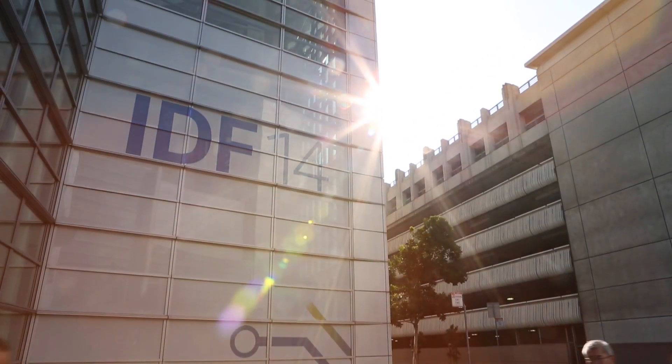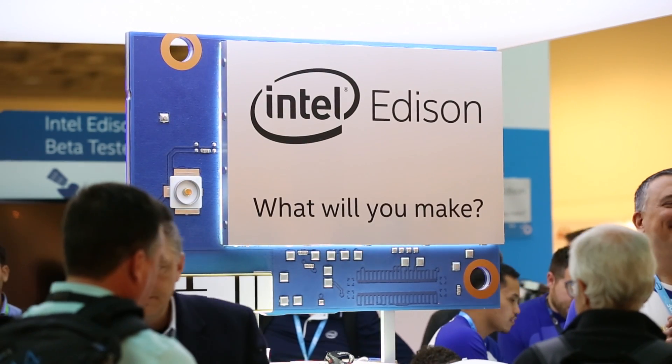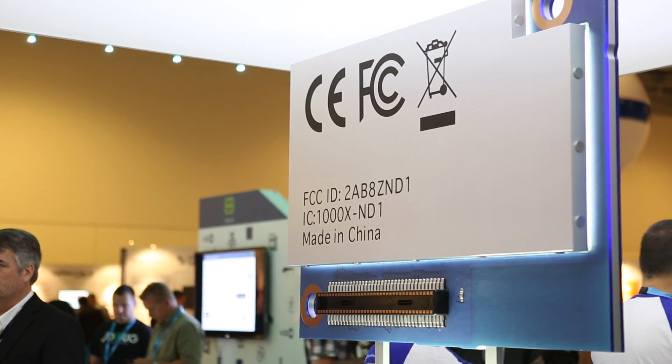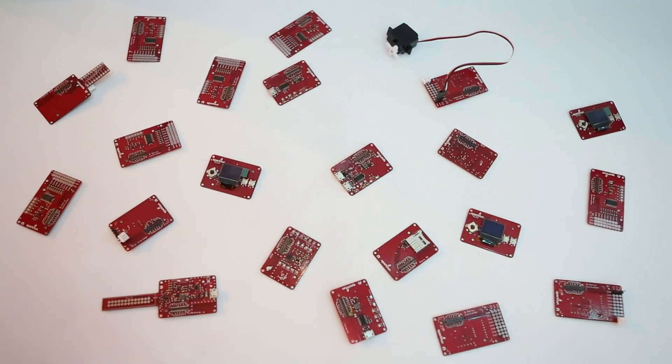Hi, it's Casey here with SparkFun at the Intel Developer Forum. Intel's making big news this week with launching the new Intel Edison. The Edison is a dual-core Intel Atom processor with 2.4 or 5 gigahertz Wi-Fi, Bluetooth 4.0 low energy. What we're doing here at SparkFun is we're releasing the Intel Blocks for Edison — a series of 14 boards to expand the capabilities of the Edison to embed in small projects, wearables, robots, your toaster, whatever you can think of.